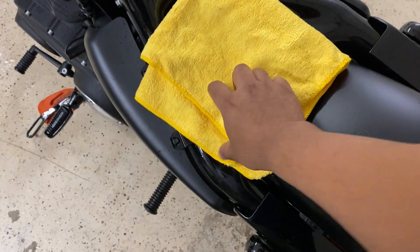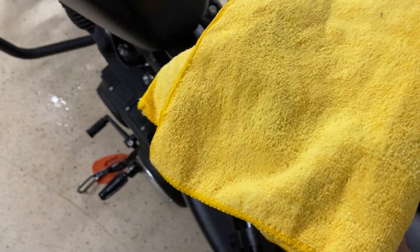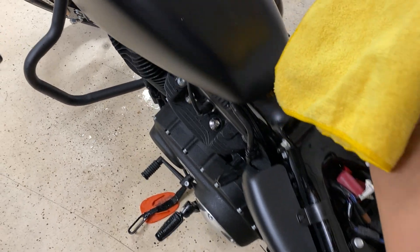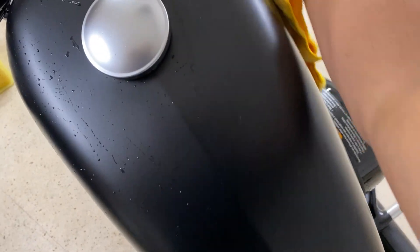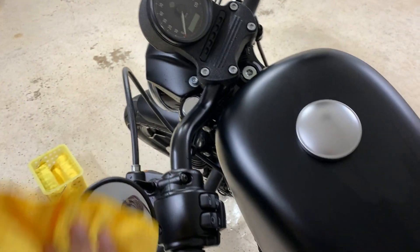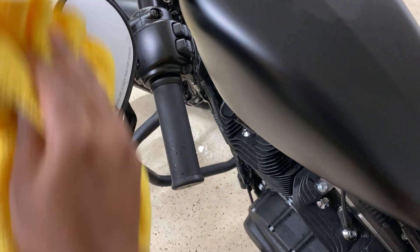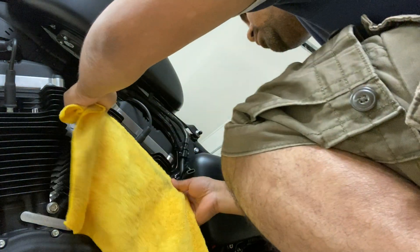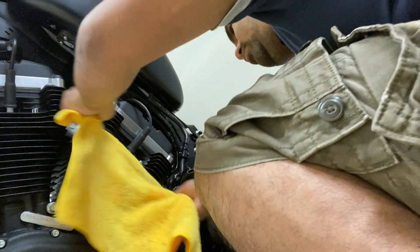Now essentially what you are doing is using a dry microfiber towel to dry off all the surfaces that have a little water left after you have used the leaf blower. And don't forget those mirrors, by the way.